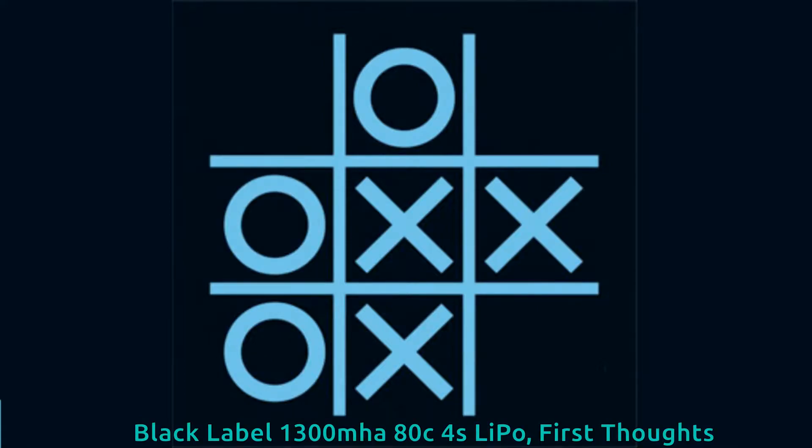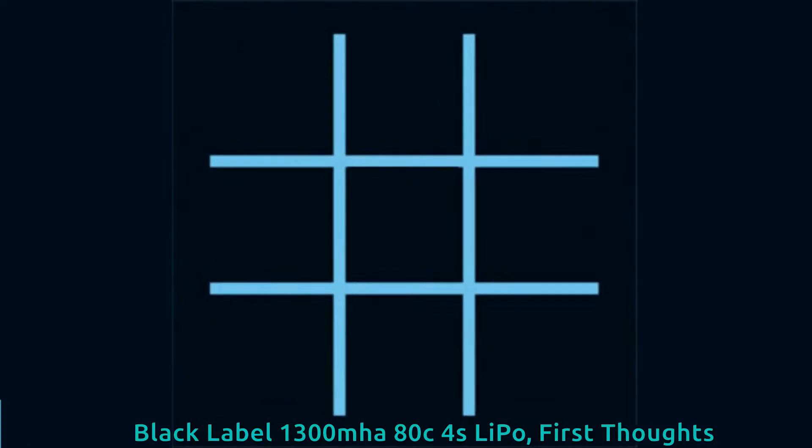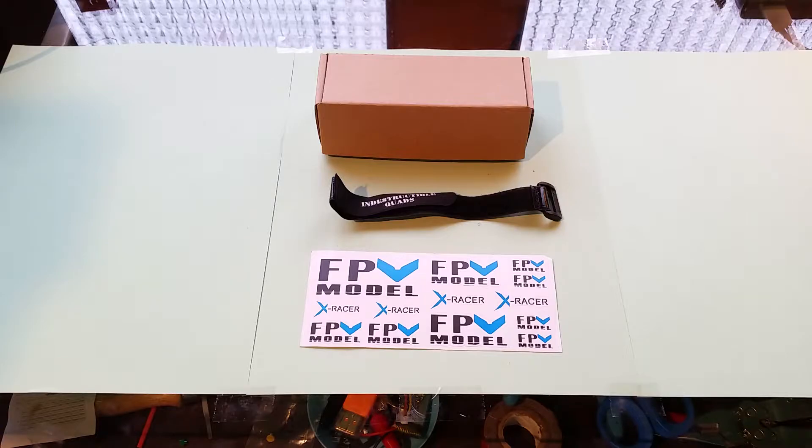Earlier in the week, in a Reddit thread, one Redditor asked the question: where can I find a 4S battery that's not expensive? I don't remember what he said word for word, but I put the link in the description if you want to check that thread out.